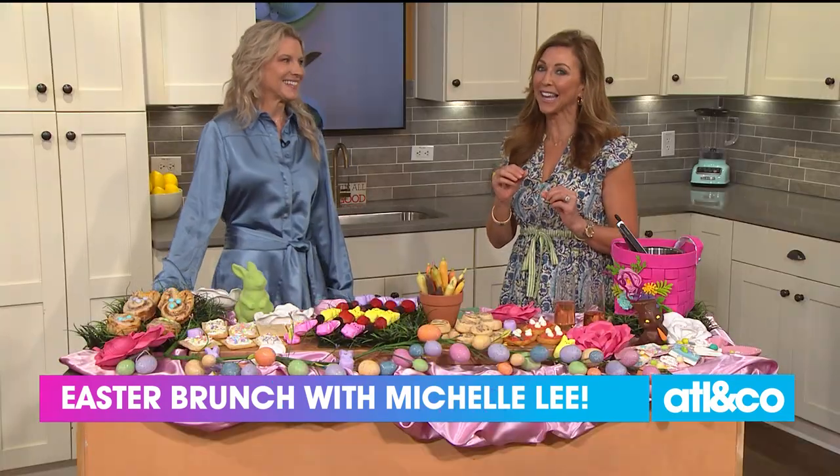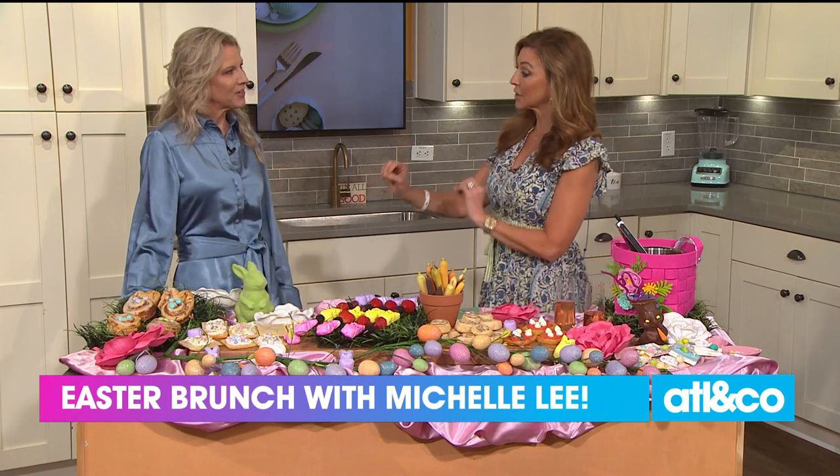Welcome back everyone. Are you still looking for Easter ideas? Let's brunch. Lifestyle blogger Michelle Lee is back in the ANC kitchen to get your special day started. I'm so happy to have you back. It is my favorite meal and nobody does it better than this lady right here. We've got the sweet, we've got the savory — we have a lot to cover.